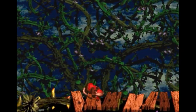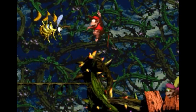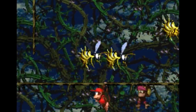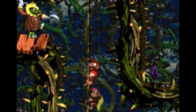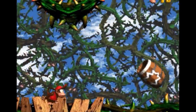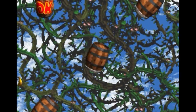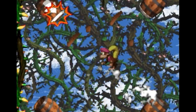Stickerbush Symphony is a piece of music composed by David Wise for the soundtrack to the 1995 SNES release Donkey Kong Country 2. While it was originally written to accompany the levels Bramble Scramble and Bramble Blast, it's likely that you've encountered it by some other means. In the nearly three decades since its conception, it has been used to underscore various memes and remixes, and as a result has become absorbed into the cultural fabric of the Internet itself.